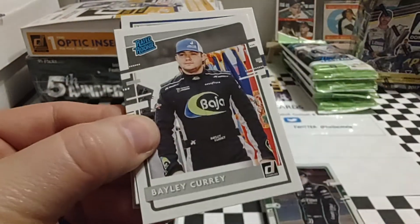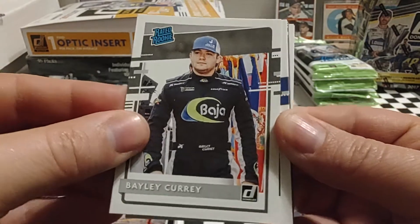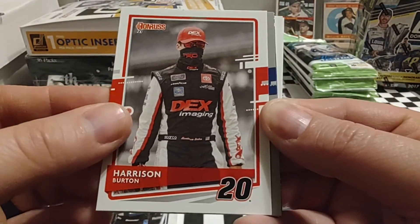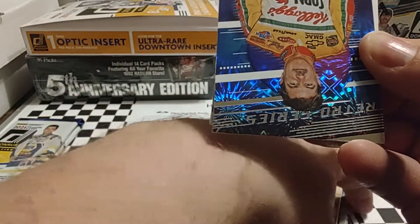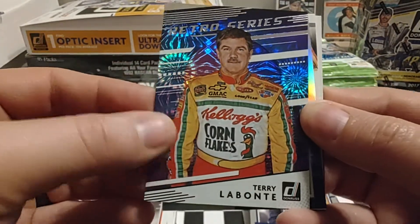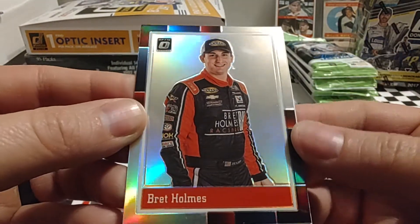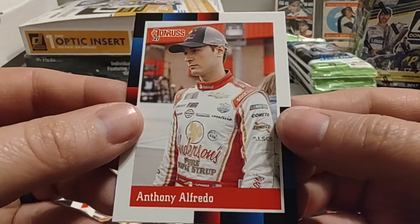We're not going to get a relic hit but we could get an autograph hit. Pack four starts with a Rated Rookie of Bailey Curry, then Chris Buescher, who had a great run on Sunday. Harrison Burton's had a rough season so far in the Xfinity Series. William Byron — yesterday's winner, his second career win. Terry Labonte, Retro Series, Explosion parallel — really like these retro series cards and the drivers they feature. A Silver Optic of Brett Holmes. Then Tyler Reddick and Anthony Alfredo, both Race Kings.